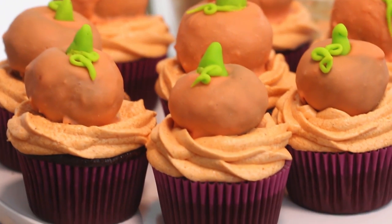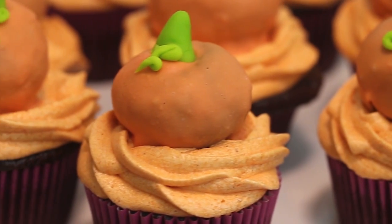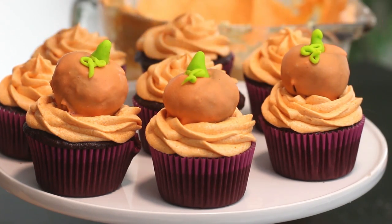Hello everybody, welcome back! Today I'm going to show you how to make some chocolate pumpkin cupcakes. If you're looking for something more fall-themed versus Halloween-themed, this recipe is perfect for you. They taste so good — this is like the most moist cupcake recipe I think I have ever made, and they're topped with little pumpkin cake pops from my previous video. If you want to learn how to make those, I'll have that recipe linked in the cards right here.